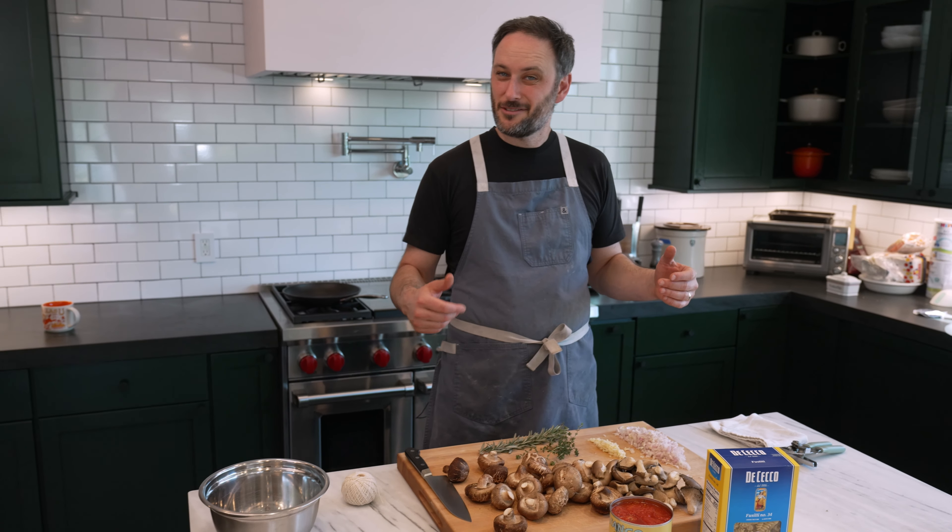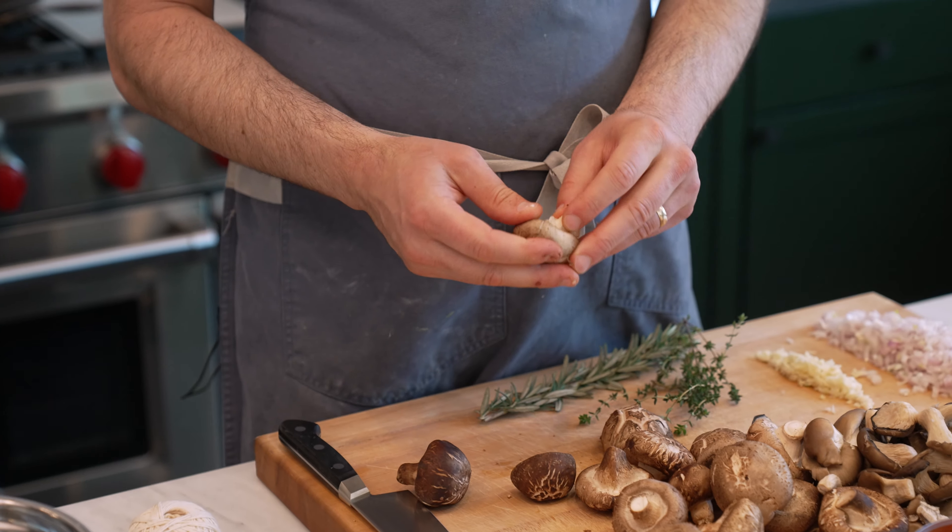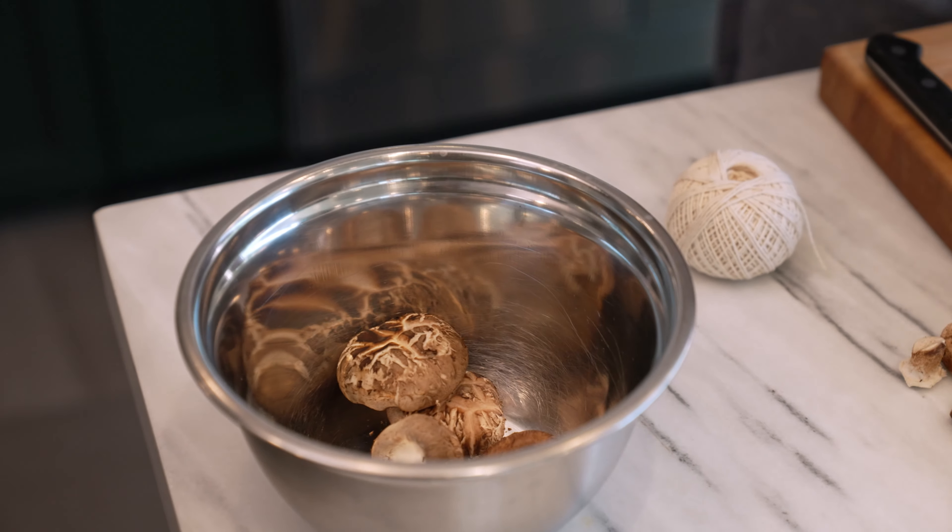You can use any mushrooms you want, but the point is I kind of want them to be in big chunks. With shiitake, you want to take the stem off. You don't even have to cut mushrooms — you can just rip them into cool sizes, too.